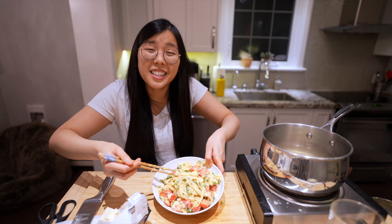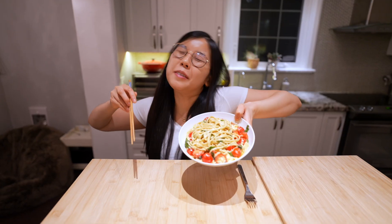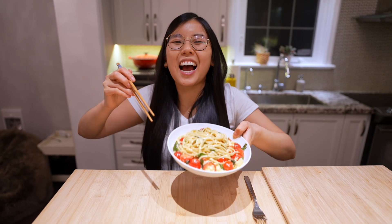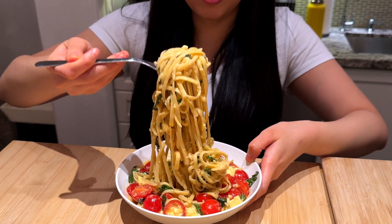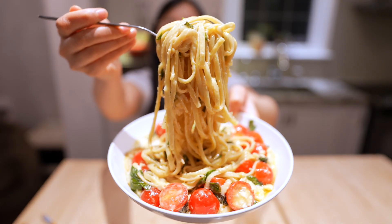We're gonna put the noodles in the middle — like so. All right, look at that! Now let's head to the taste test. This is the finished product and I'm super excited. Cheers — first bite!